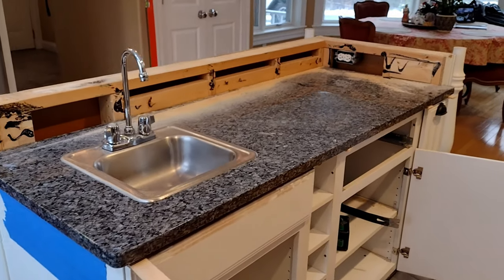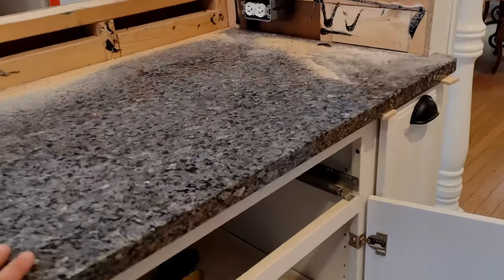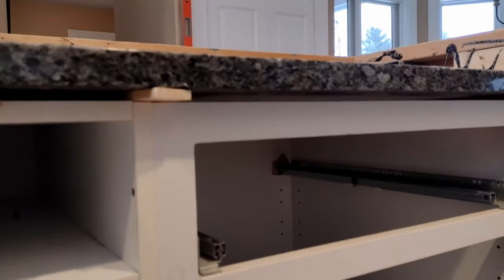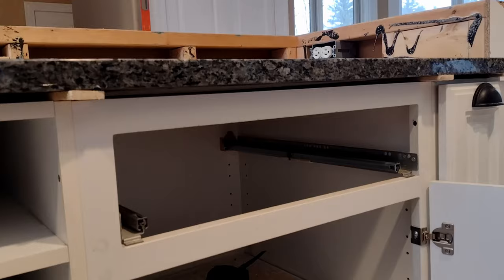Alright guys, today I'm going to show you how to rip off a granite countertop without damaging the cabinets. The first thing you're going to want to do is run an oscillating tool along the top of the cabinet. This is going to give you a small gap and some working space.